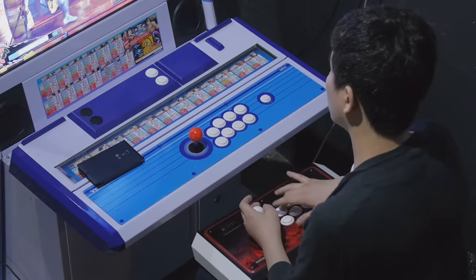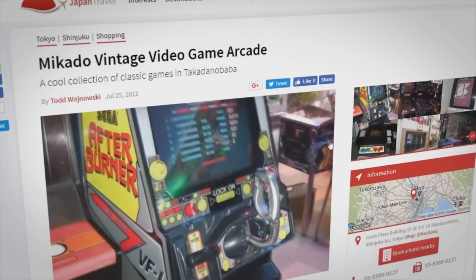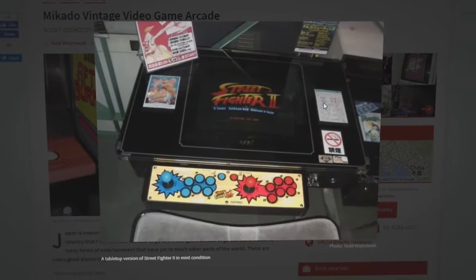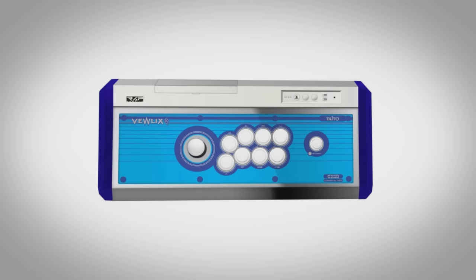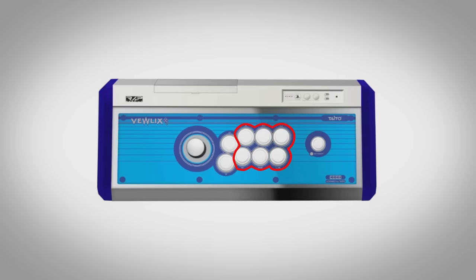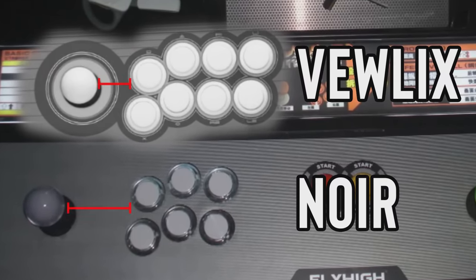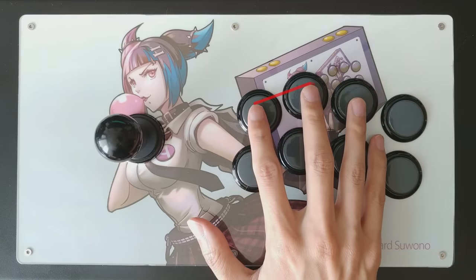Arcade layouts like the Vuolix have the lever close to the buttons, which likely comes from tabletop machines that didn't have much room, especially for two-player setups. This button placement is good for playing on these six buttons or these six buttons. In contrast, you can also have the Noir setup, which puts the lever a little further away and has a button layout that better fits the shape of your fingers, as long as you're playing in this position.